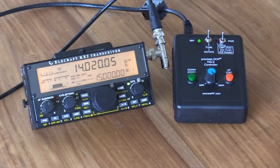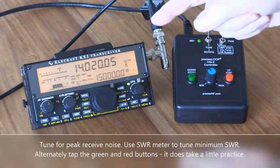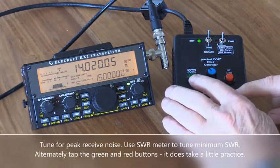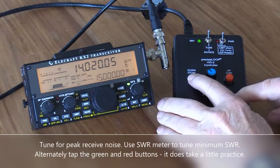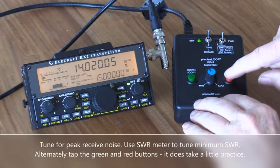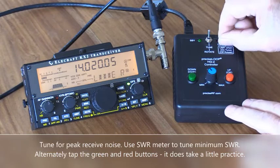Now for the actual tuning, I like to set the rate to about the 11 o'clock position and tune on down to find the peak noise. Notice there was a peak right there — that's the noisiest portion of the peak.